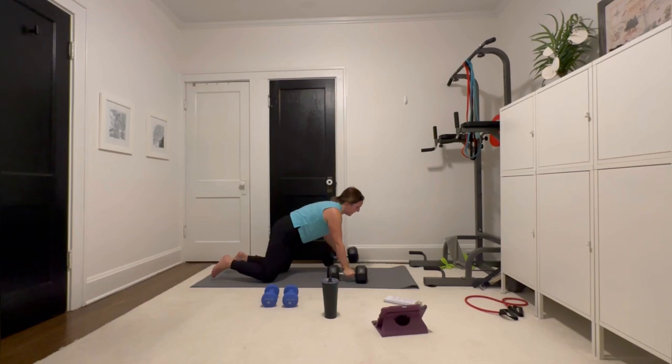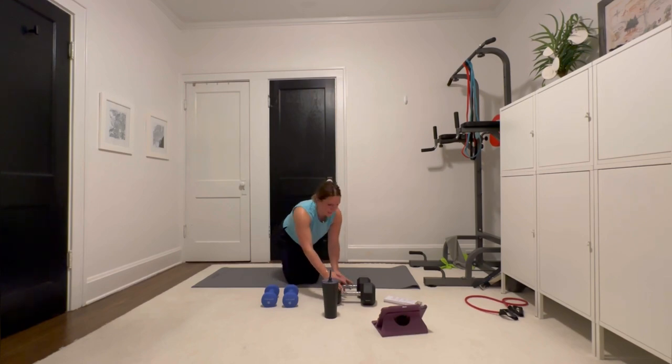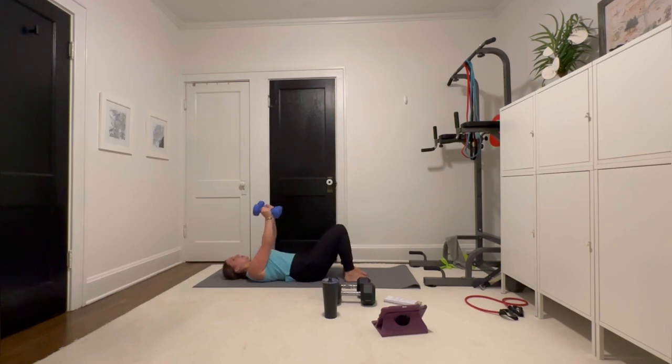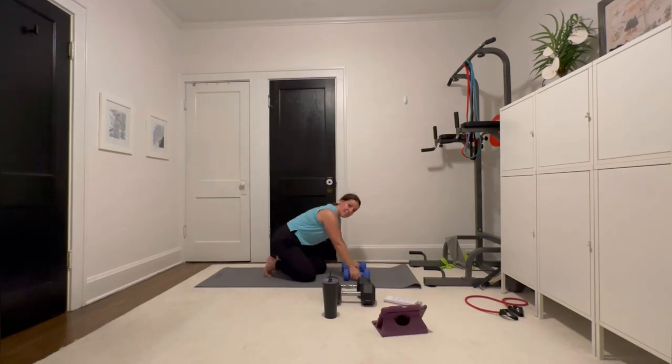Heavy weights are kind of done with. Put this to the side — get those chest flies. Lay down. I have lighter weight; I probably do need heavier for this. Doing muscle endurance during a lifting session is not bad — moving your body is never bad. Let's get these kickbacks — I'm going to go to my toes this time to progress it.